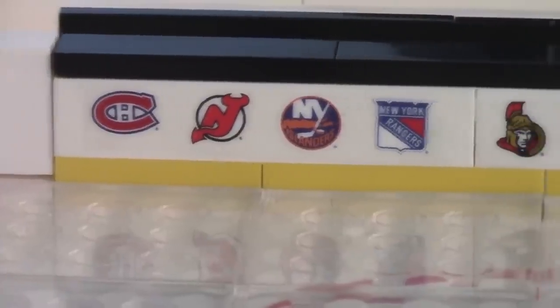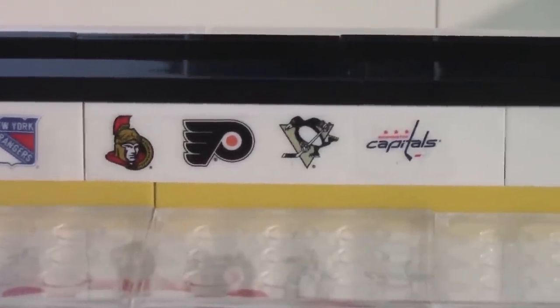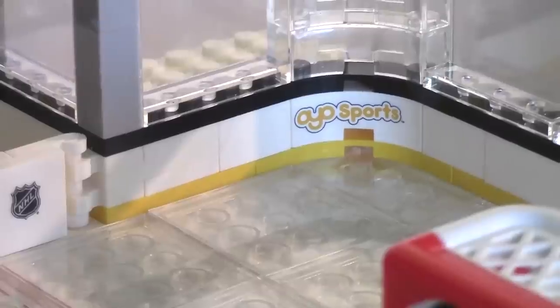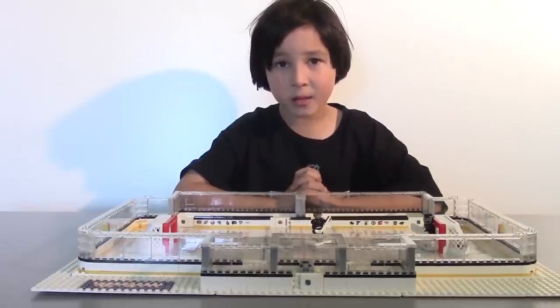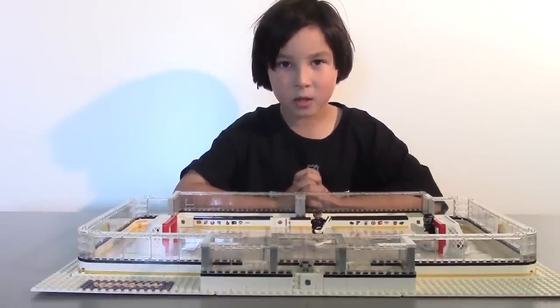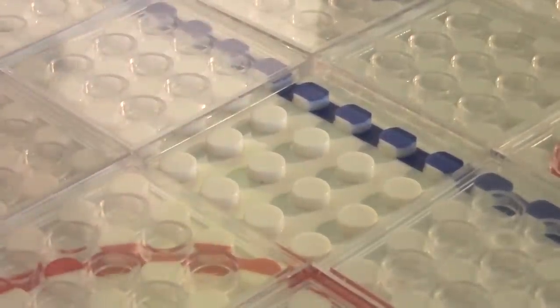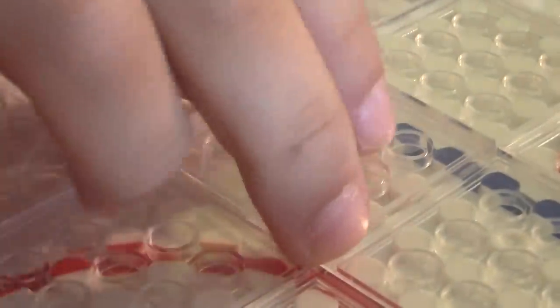You even get stickers of all teams that you can put on the dashboards, stickers of conferences, the NHL logo, OYO Sports branding, and puck scratches. The coolest part of the set is that it comes with two surfaces — the first with studs and the second, my favorite, with ice blocks.